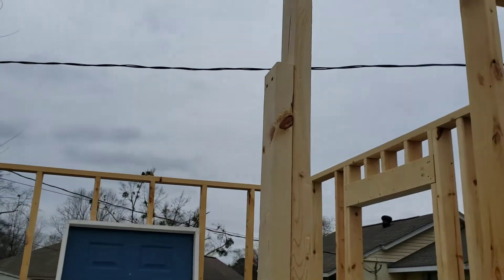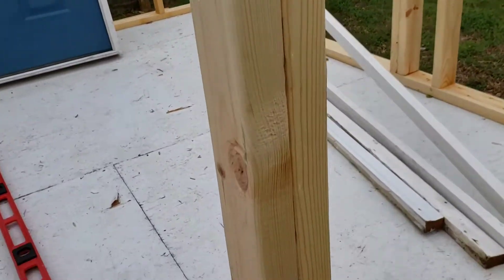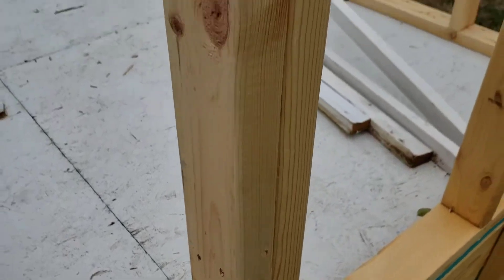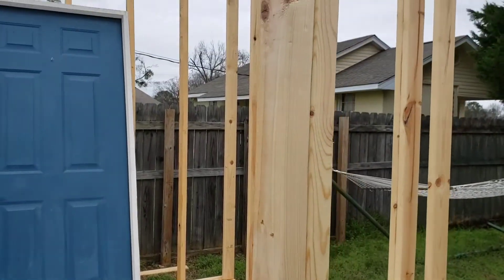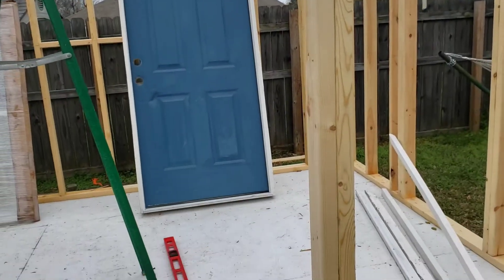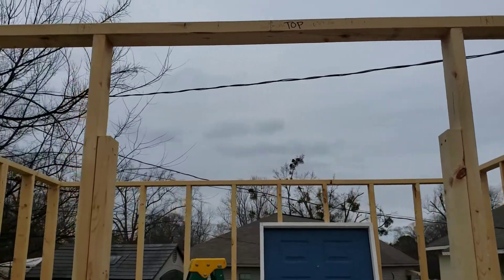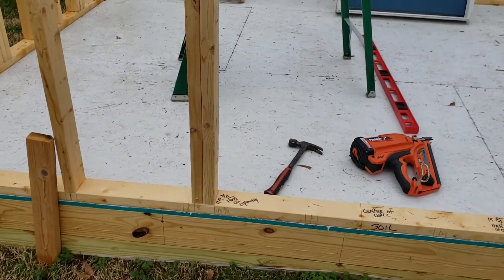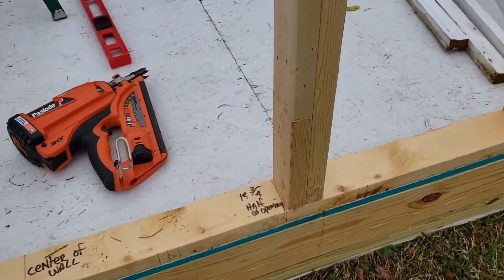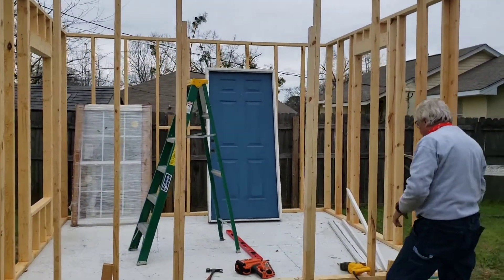The jack stud wasn't quite long enough, so I added a piece. I thought about where to place it — because the weight of the roof follows along the king stud and distributes down to the ground — so I recommend putting the added piece at the bottom, like I've done here. Van has been working on the front wall where the blue door is going to go.